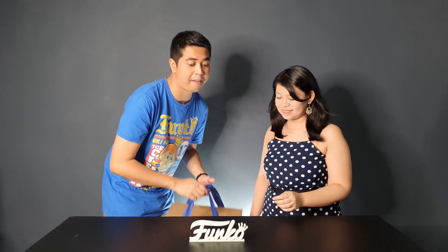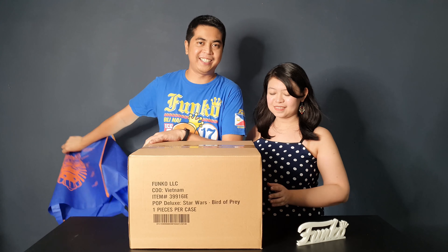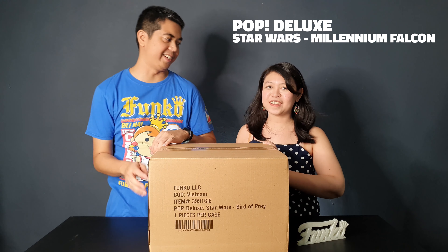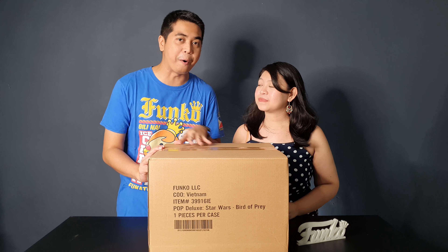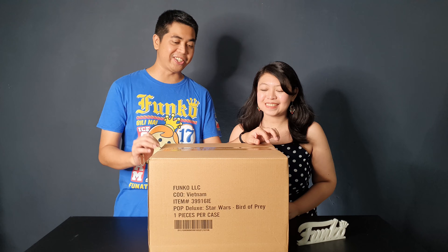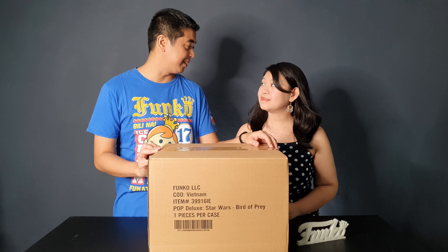We saw it on the shelf and I told her we had to take it home. We got this at Big Boys Toy Store and this is the Star Wars Millennium Falcon. We haven't opened the box yet since we got it in the store, so we did not check it. I hope we don't get a damaged Millennium Falcon, but I'm very excited to open it.